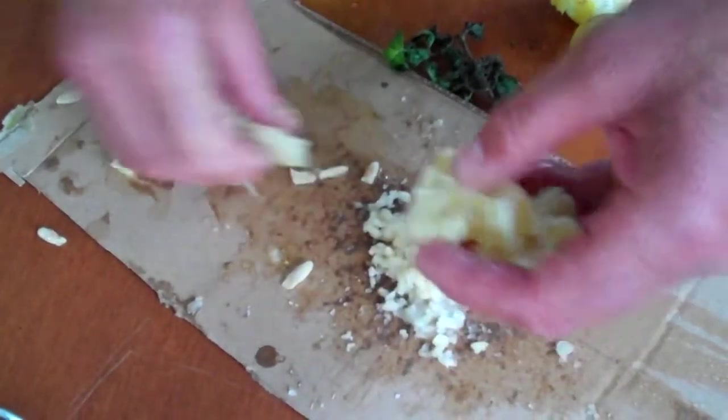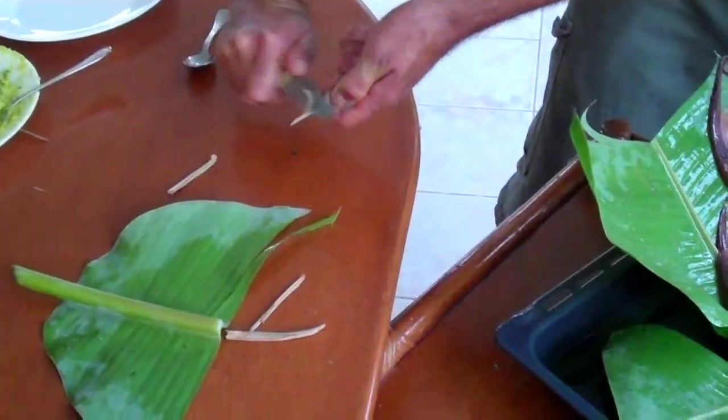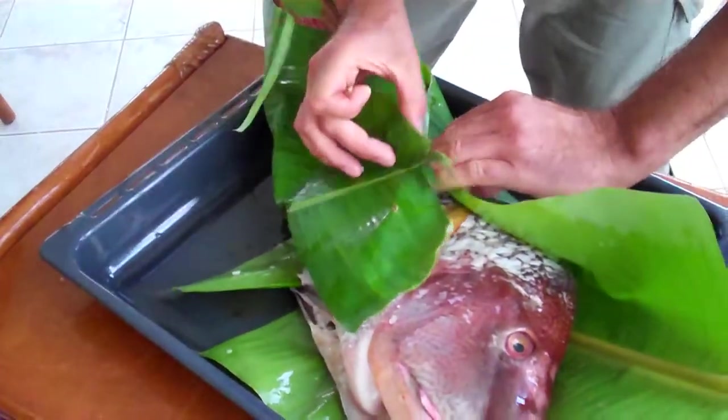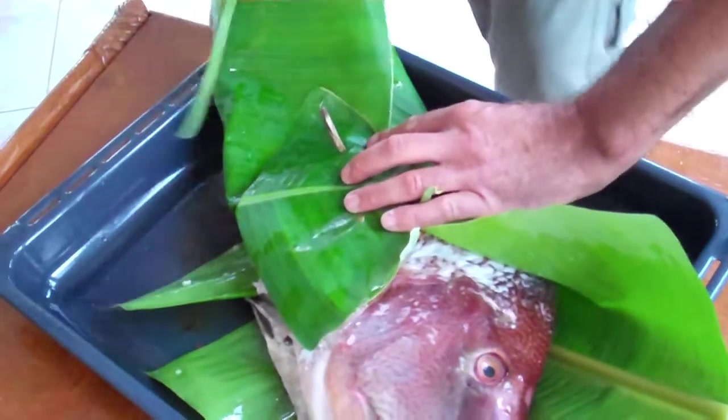You'll be able to take the seeds out — take them out. And as well, we're going to stuff it in our nice fish. I have to make my own toothpick. You can take your supermarket toothpick, I don't care. I'm going to close it.